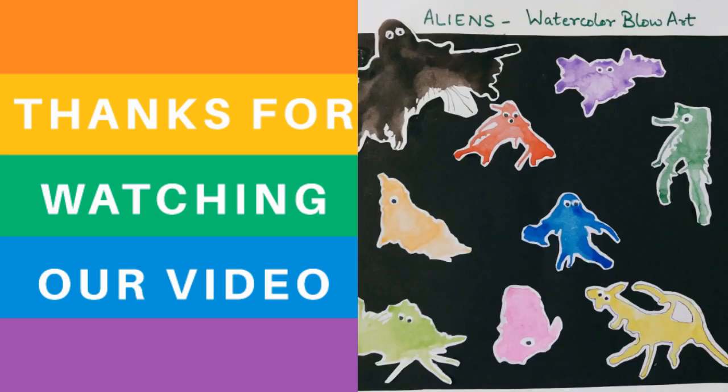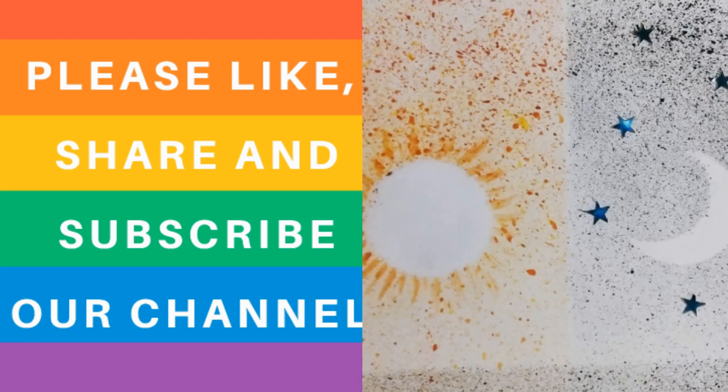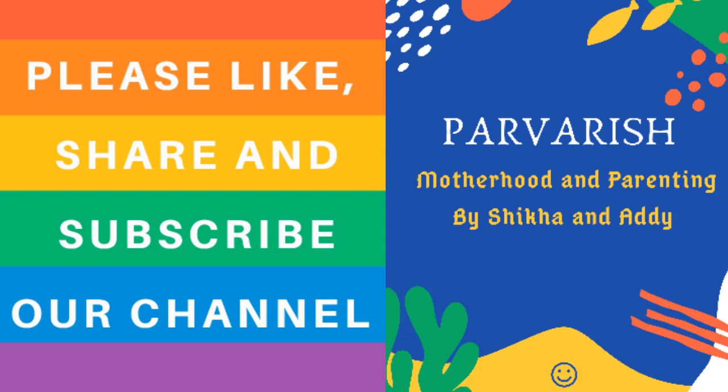Thanks for watching our video. Happy painting! Please share your pictures with us. Like, share and subscribe to our channel. See you in the next video with some new ideas to engage your kids. Till then, happy parenting. Bye!